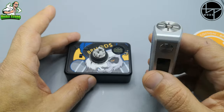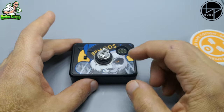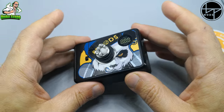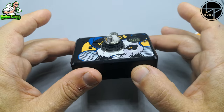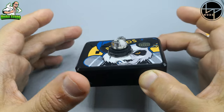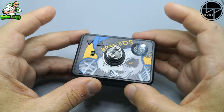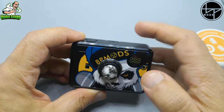Quindi avrete difficoltà ad usarla. Se siete amanti della rigenerazione e volete fare uno step in più, vi consiglio di utilizzare un tab in stile BP Mode, veramente ben fatto. In più, a differenza degli altri tab, ha la presa Type-C per la ricarica: anche per chi usa box con batterie non sostituibili e non ha necessità di un caricabatterie esterno, potete ricaricare la 18650 direttamente da qui.